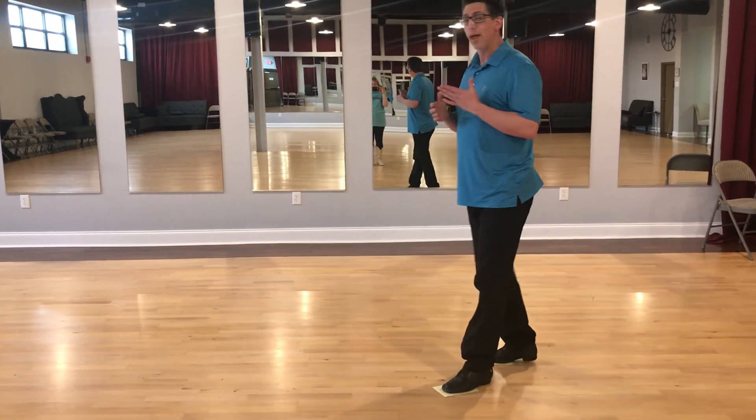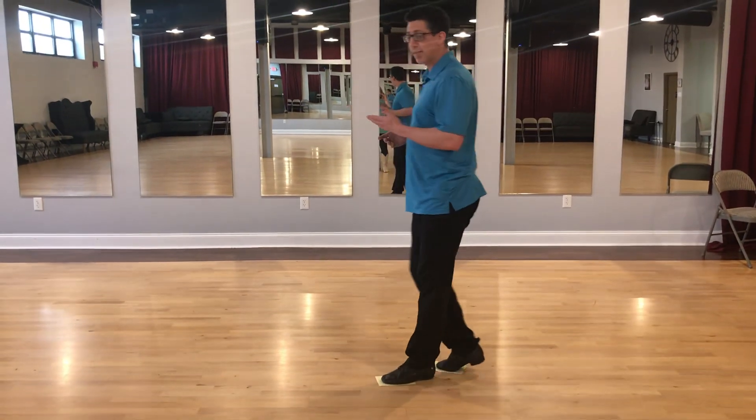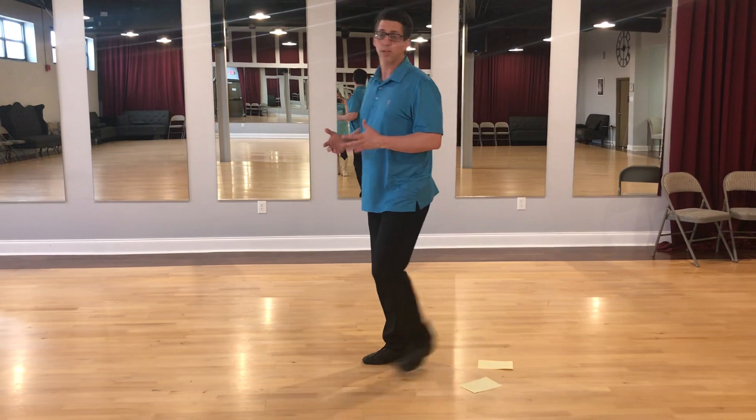This will help you stay more grounded and more in contact with the floor. And as a consequence, you'll have a better quality of movement throughout, and it's something that I do on a regular basis, especially if I'm working on my routine. Thanks.